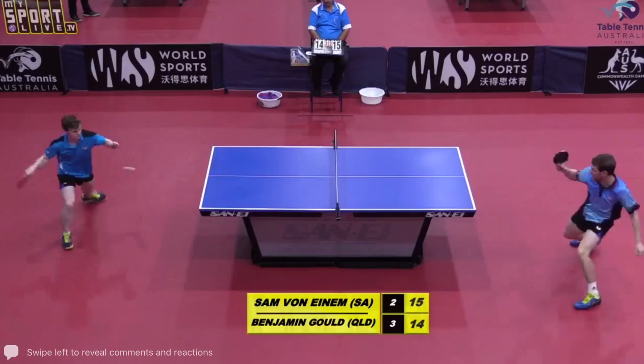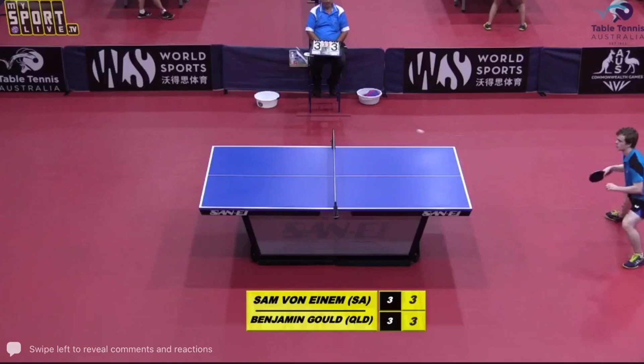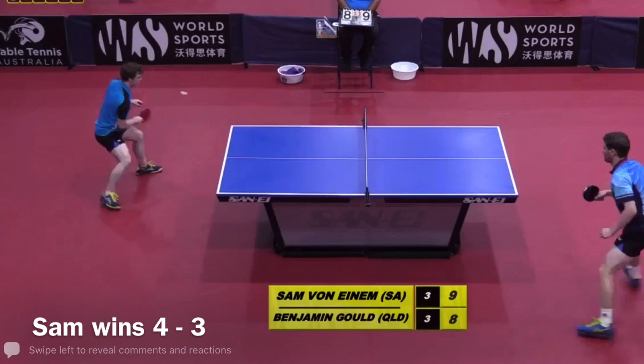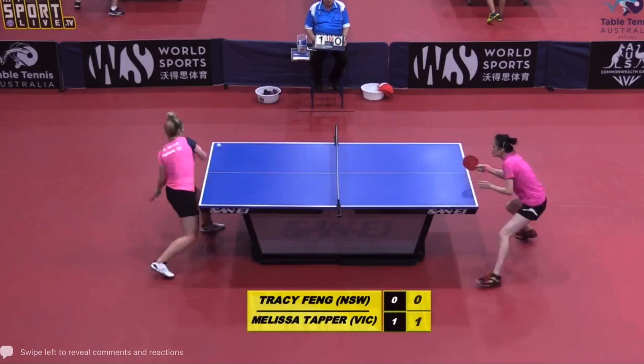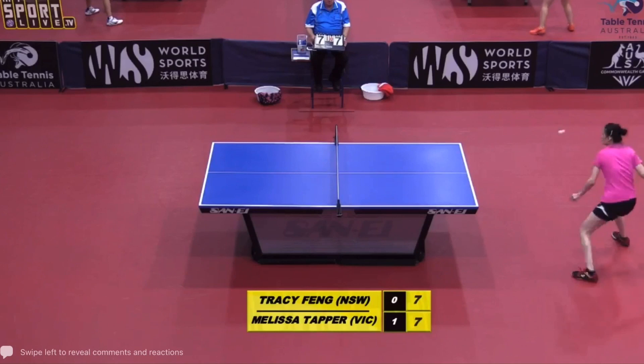Good round — there you go. Oh, good shot! Hitting the ball strongly. Does he look phased? Good rally for both players.